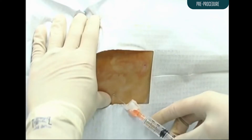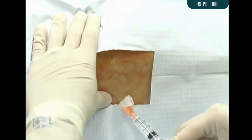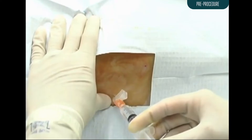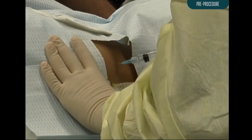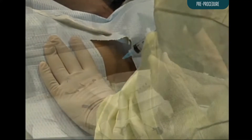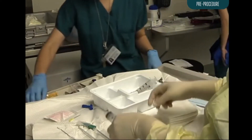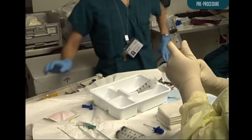After sterile preparation, 1% lidocaine should be slowly injected to raise a wheal over the biopsy site. Then infiltrate the periosteum with 2 to 5 mL of buffered lidocaine. In the awake patient, ensure the adequacy of local anesthesia by gently tapping the periosteum with the tip of the needle used to deliver the anesthetic. Be sure that you have prepared the appropriate number of 30 mL syringes with and without heparin prior to starting the bone marrow aspiration.